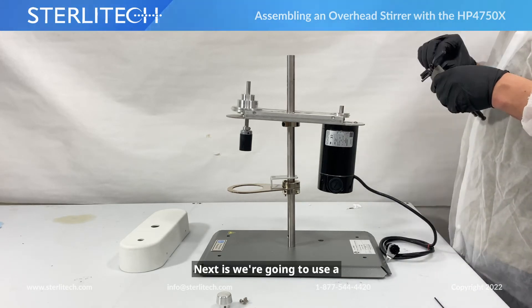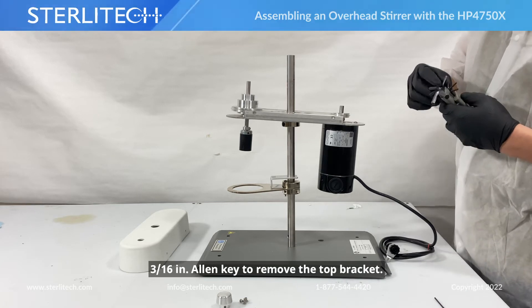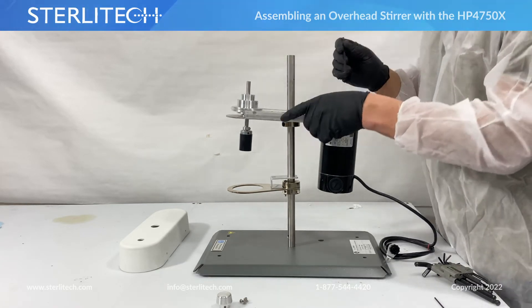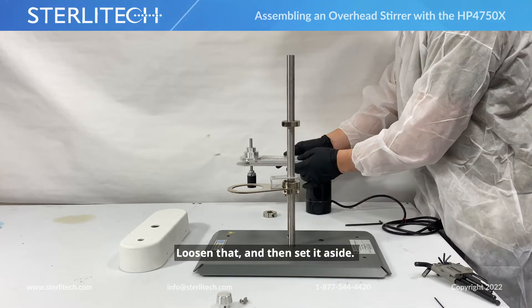Next we're going to use a 3/16" allen key to remove the top bracket that is in here. Loosen that and set it to the side.